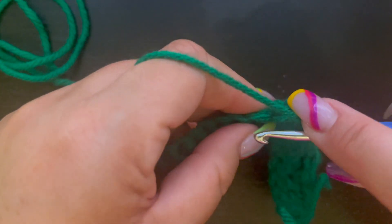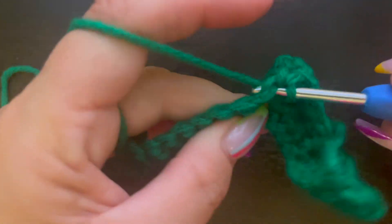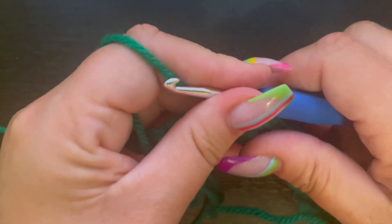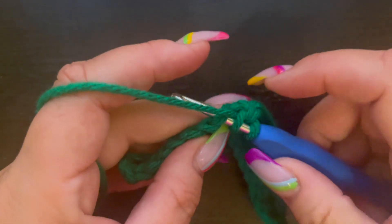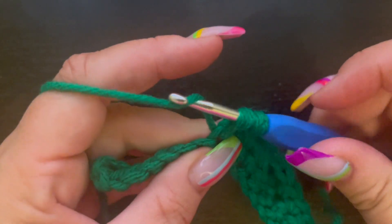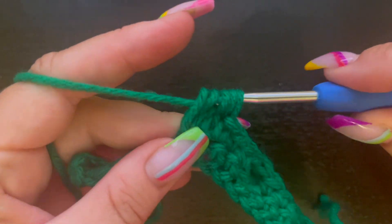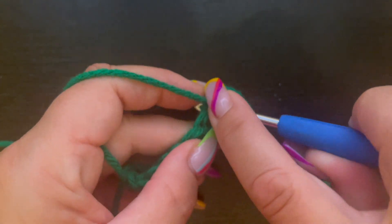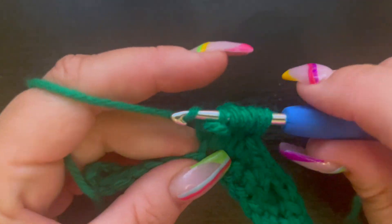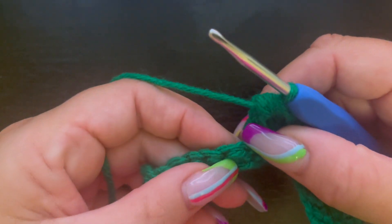Now we're going to single crochet in three more stitches — one, two, three. Now let's do another bobble: yarn over, insert our hook into the next stitch, drop our loop, pull through two. Yarn over, go back in, draw up our loop, pull through two. Yarning over, going back in that stitch, drawing up our loop, pulling through two loops — we have four. Now five, then six. Pull through all six stitches, then chain one.